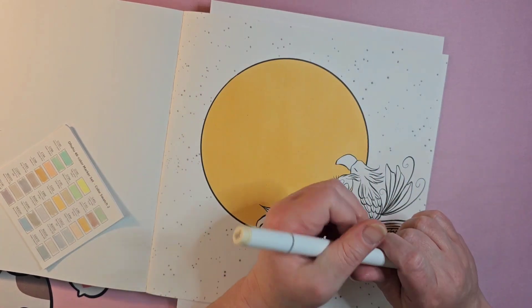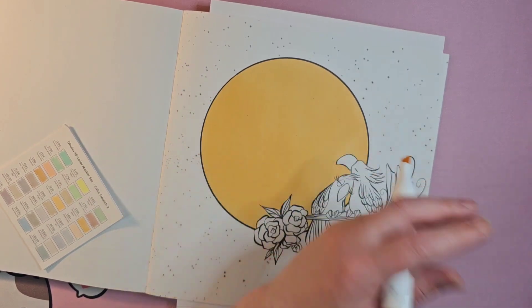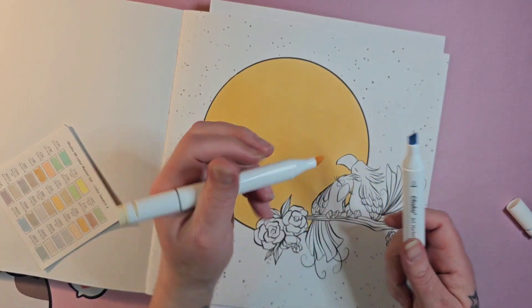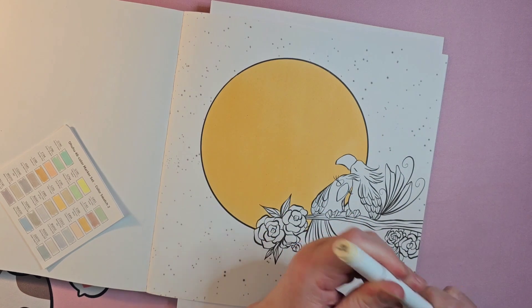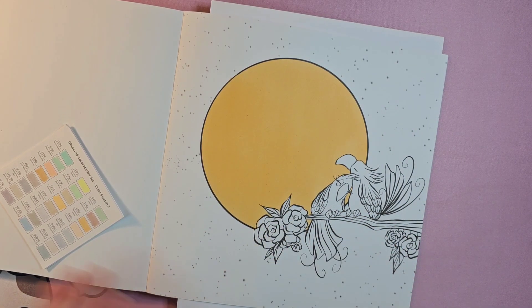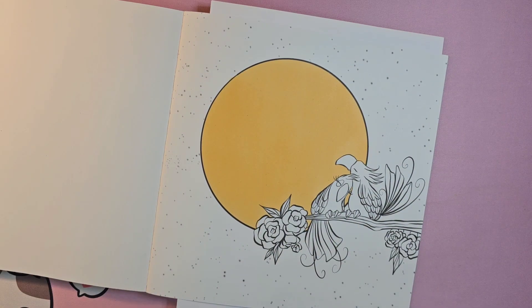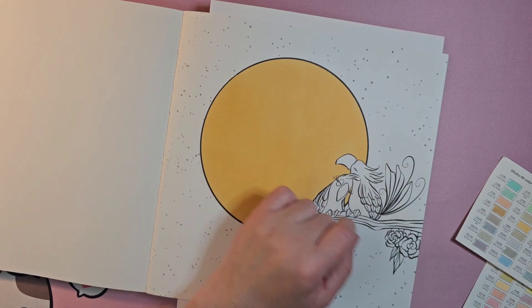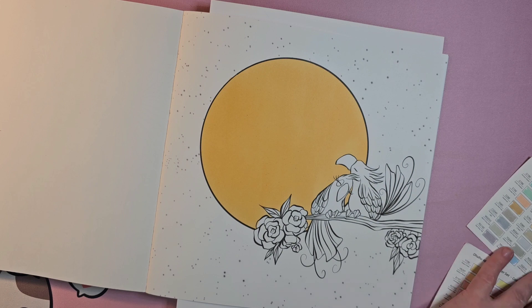I want to state that I don't normally have hand pain, but these markers are kind of oval-shaped and the point is in a very specific spot — the fat part is what's in your hand. They're giving me a little cramping, interestingly enough. I can continue, I'm just not used to having any issues. So there's our pale cream moon done, and now we need to color our birds.